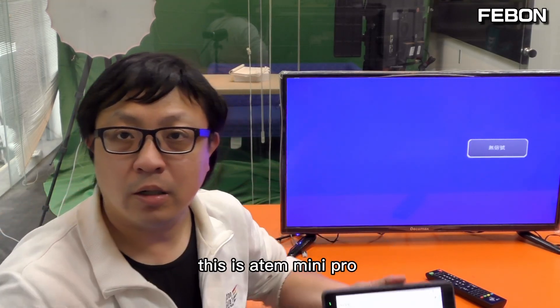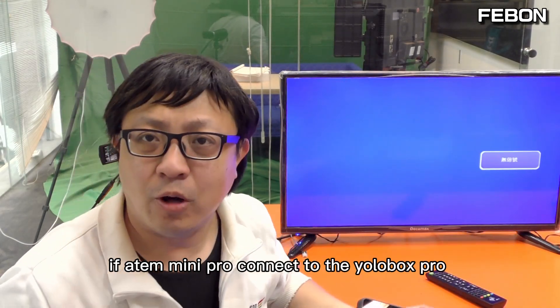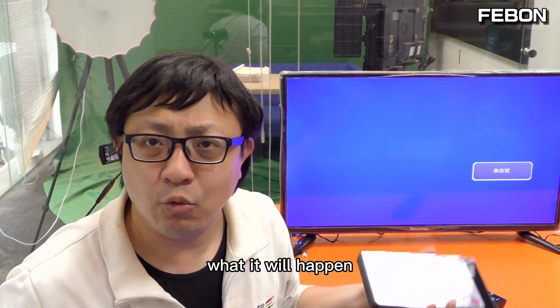This is Antmini Pro. This is Eurobox. If Antmini Pro connects to the Eurobox, what will happen?